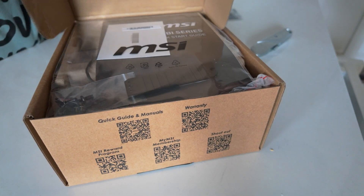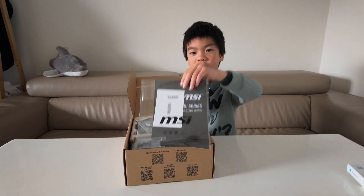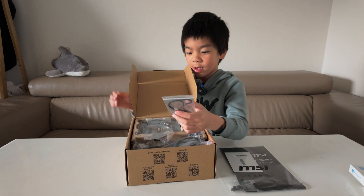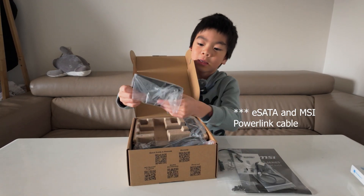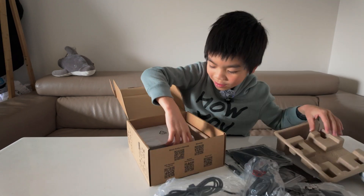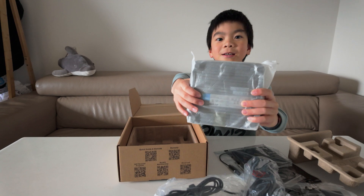We are now going to open the box. I see the instructions and some cables, and this is a plate, and this is the PC. Look how small the PC is.